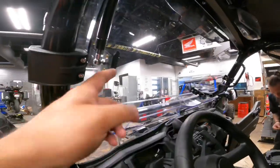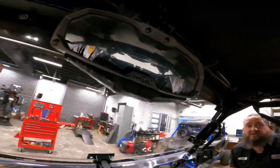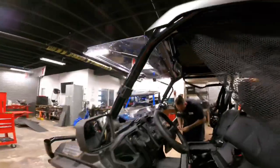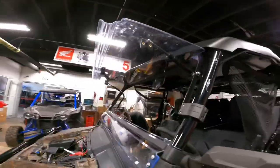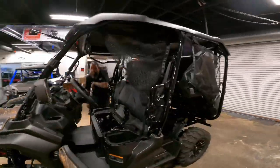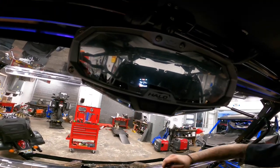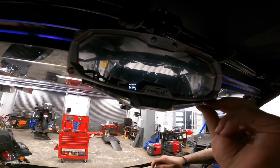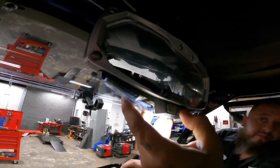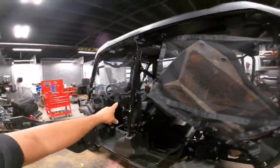We've got the windshield — it's a dual windshield so you can move it up if you want a little bit of wind, all the way up. Also, we've got this really nice SuperATV LED light — this is a unit that we sell. It's an LED light with a nice little battery power setup. We'll see you outside when we get the keys to this thing.